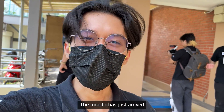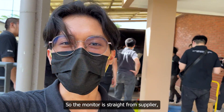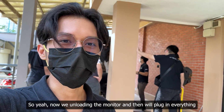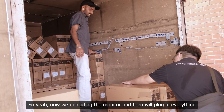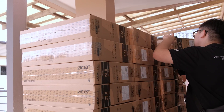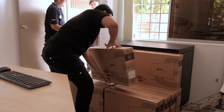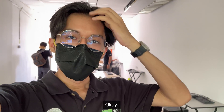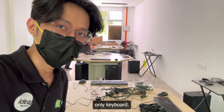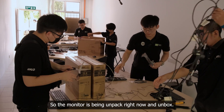If you noticed, there was no monitor earlier. The monitors have arrived separately — they are shipped from a supplier, compared to the PCs which came from Ideotech itself. Now we're unloading the monitors and we'll plug everything in within the classrooms. You can see the tables only have keyboards right now; the monitors are being unpacked.